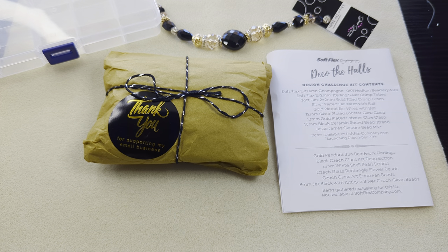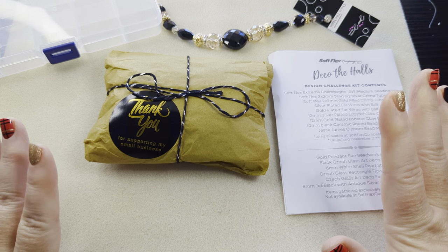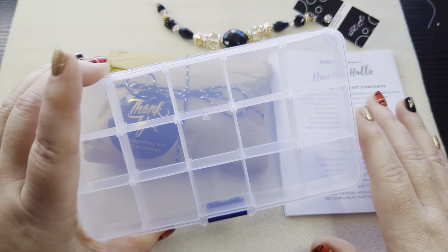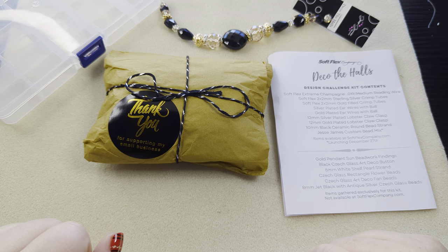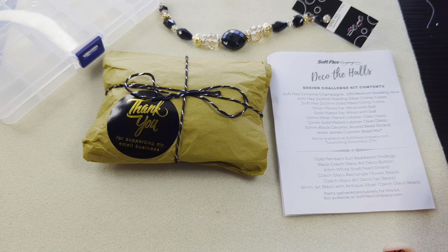Hi guys, it's Becky and it is about time for us to open up and sort the next Selflex Design Kit. I like to open them up, get them sorted in my little 15-section organizer so that I can work from that kit over the next month and make things. This is a design kit — it's a design challenge kit.